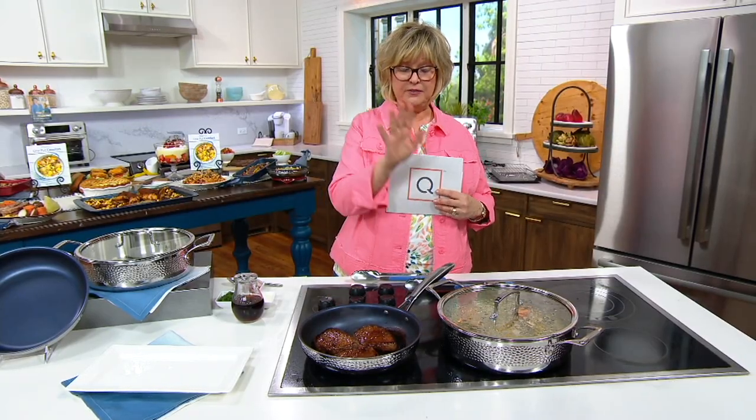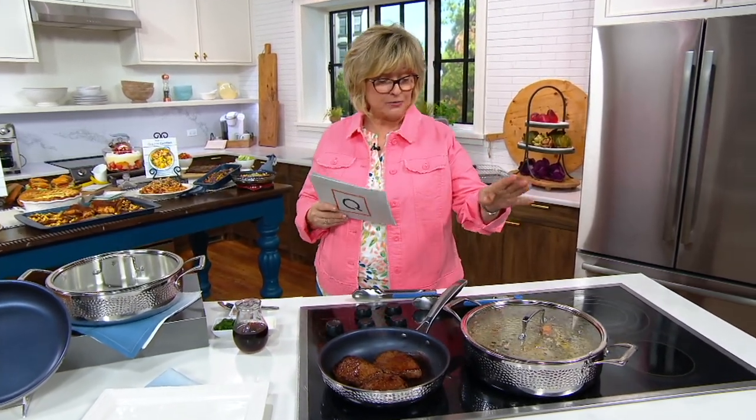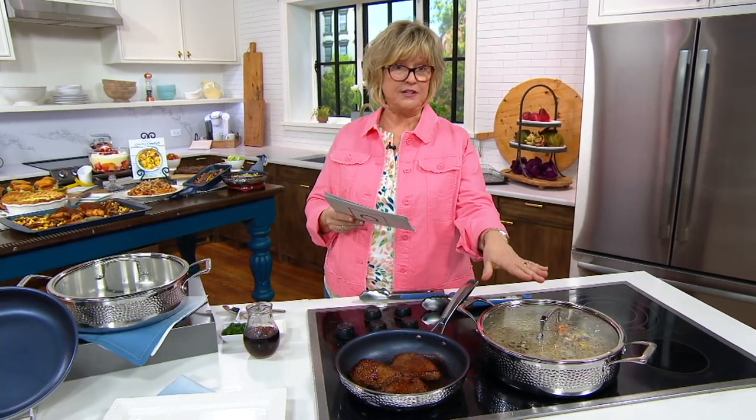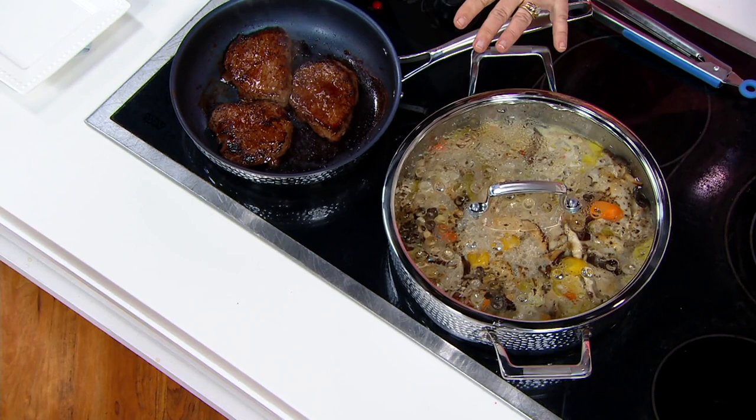I stayed up late and ordered the things that I couldn't get previously — these pans and the air fryer oven. I got everything from the show. So these pans are absolutely gorgeous. These are called our hammered tri-ply stainless steel pans. It's a cookware set.